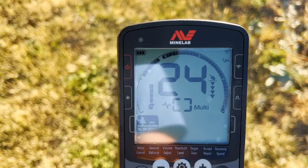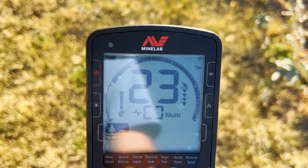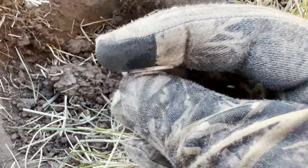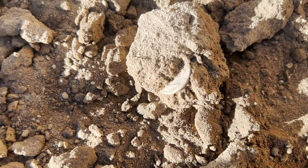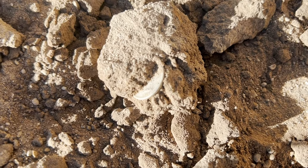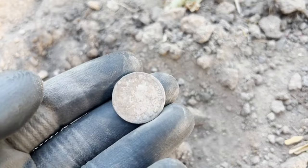Good steady signal right there — probably a dime, I'm going to guess. Ended up being a 1958 Roosevelt, but first silver with the Equinox. The Equinox did not disappoint. This is my first barber dime with the Equinox 800. And I think I just dug up a barber quarter.